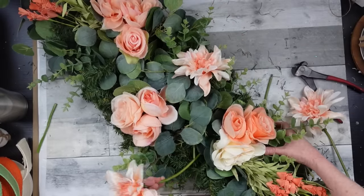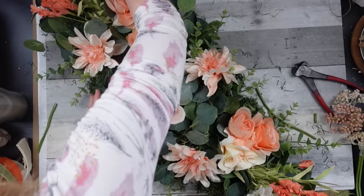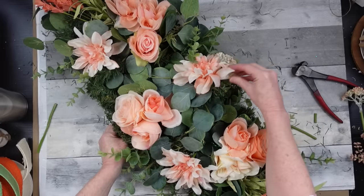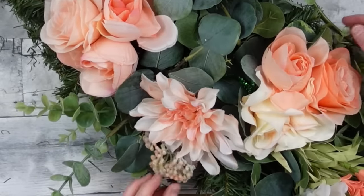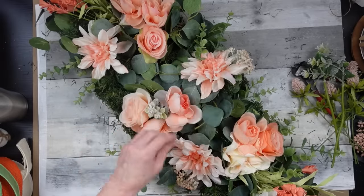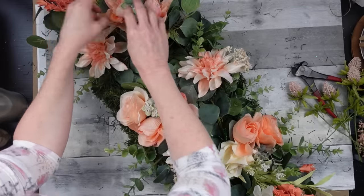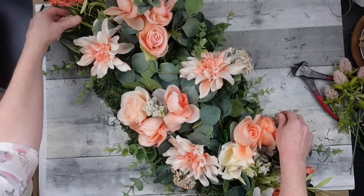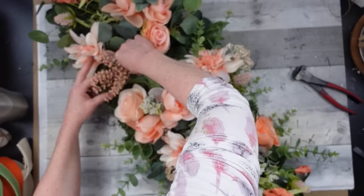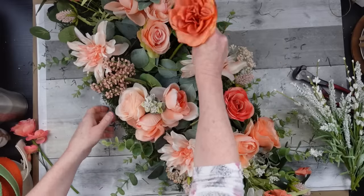Moving to the next flower — I think these are dahlias, some of you probably know better than I do. I'm adding those here and there, then a stray white one, then some little seed pods or flower buds, and some greenery with a bluish tint. I'll just continue filling in what looks right — the matching greenery I try to keep with the groupings of the three roses, and then there are little berry-like pieces and unique single roses that give visual impact.